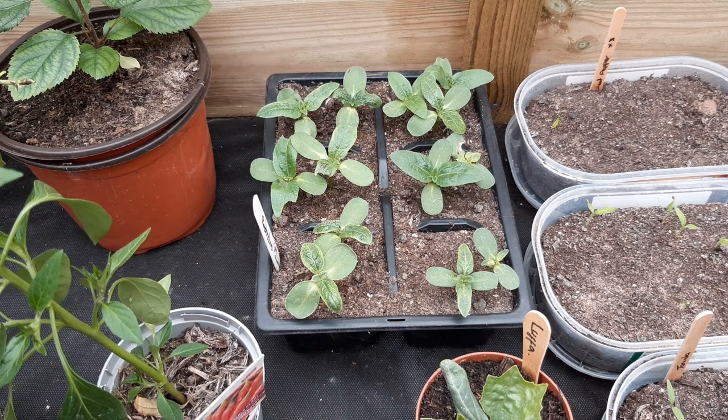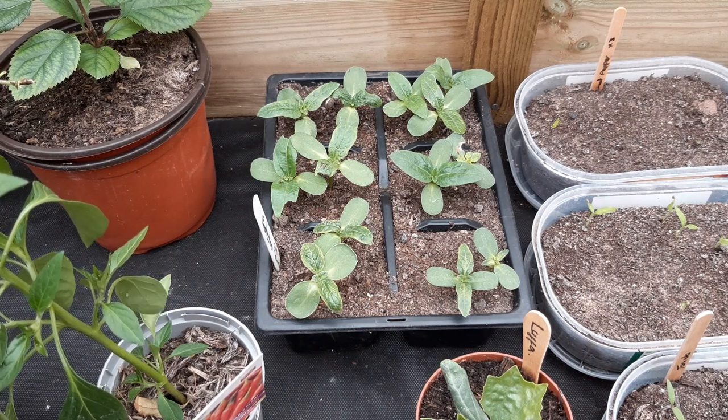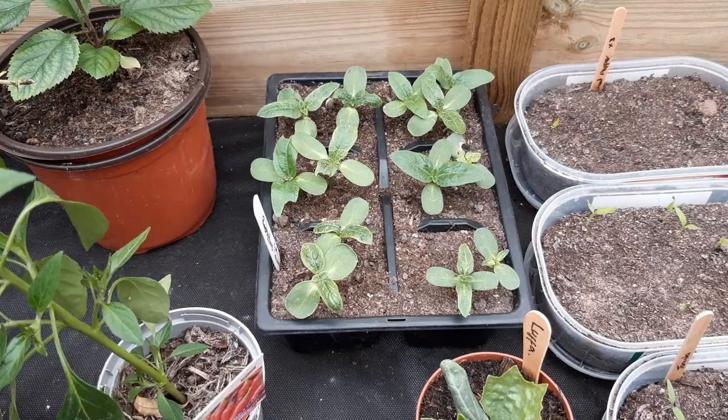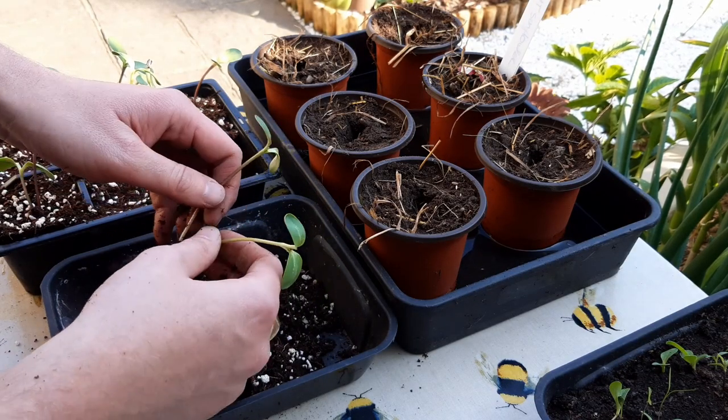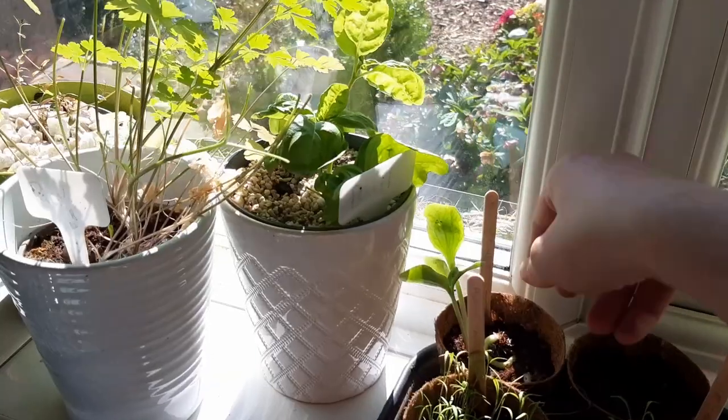Hello and welcome back. At the start of the growing season you'll be moving plants onto bigger pots pretty often. This short video will show you how to pot on a larger seeded crop like squash, pumpkin, courgettes or cucumber.